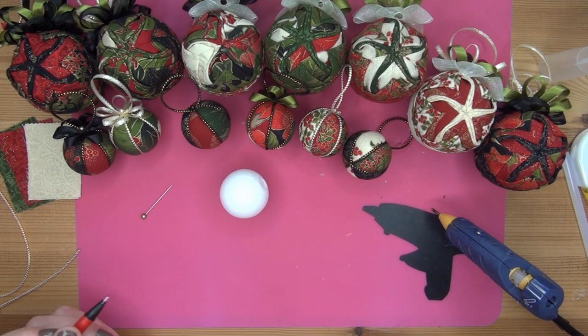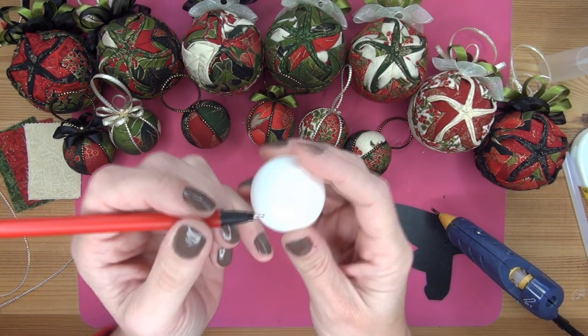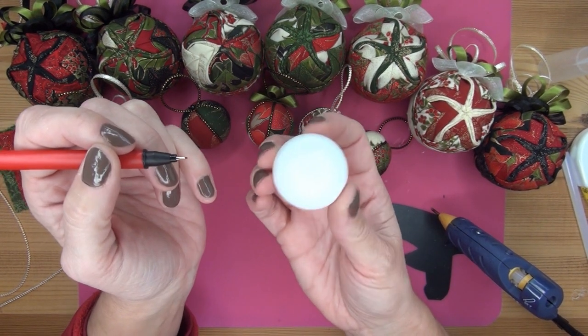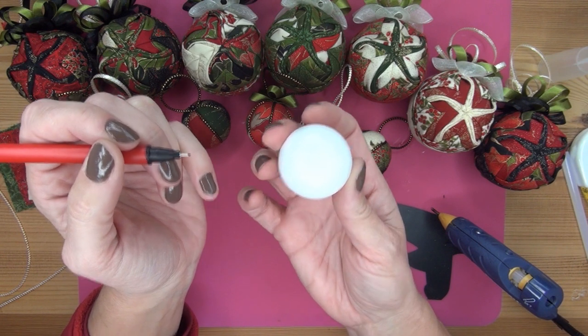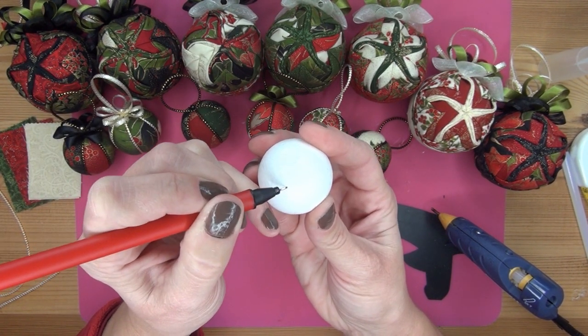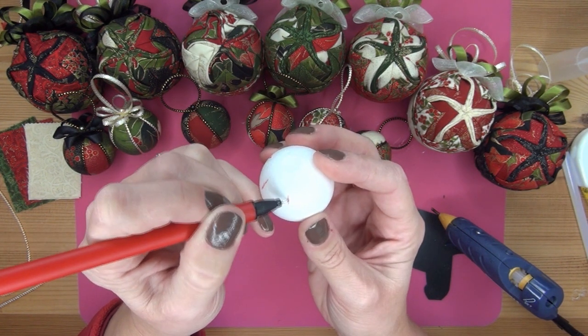This kit will be for sale on my Etsy site, just so you know. These little balls already have markings on them, and these markings fit very easily to divide the ball into 6 parts, which I am going to mark now.